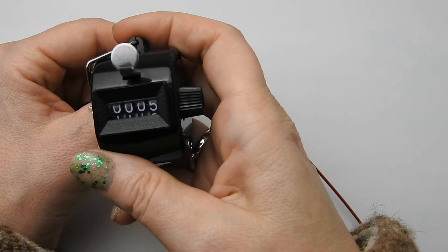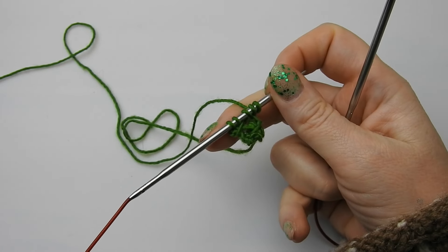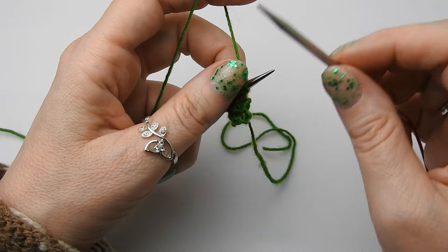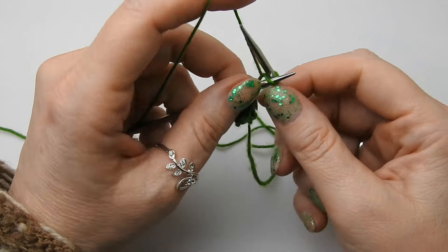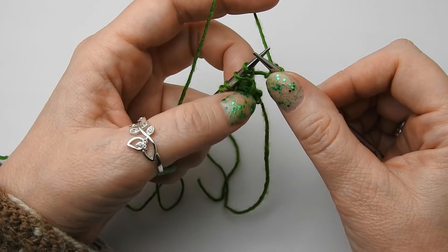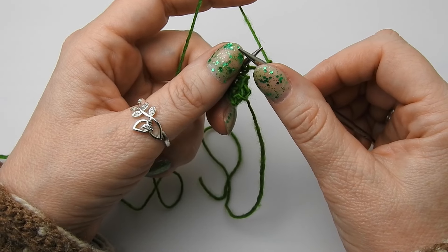Dann drehen wir die Arbeit und sind bei Reihe 5. Das geht bis Reihe 8, und Reihe 5 bis 8 wird danach wiederholt. Reihe 5: Die erste Masche rechts. Und was jetzt kommt, wird die ganze Reihe durch wiederholt — ein Umschlag und zwei Maschen rechts, immer im Wechsel.